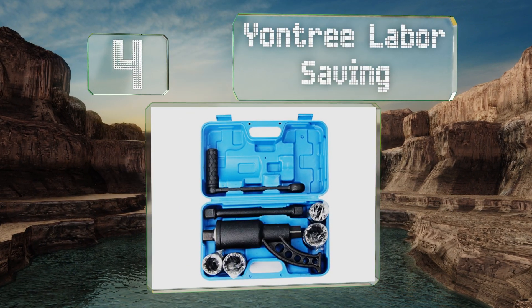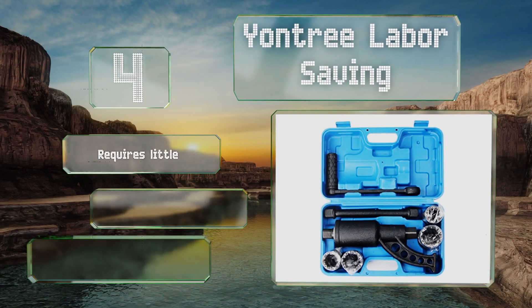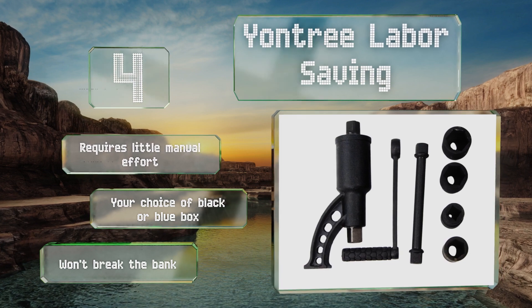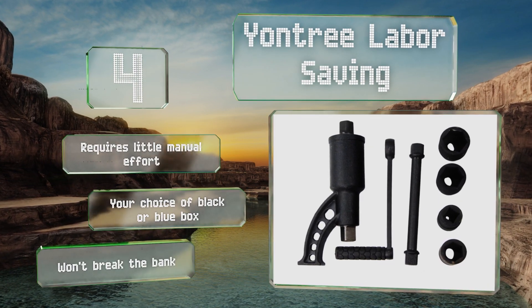Coming in at number four on our list, the Entry Labor Saving will be a handy addition to your tool collection, as it makes easier work of removing fasteners from wheels of trucks, buses, and other vehicles. It comes equipped with a rubber foam-wrapped rocking bar for a better grip, requires little manual effort, and you have a choice of a black or blue storage box. It won't break the bank either.